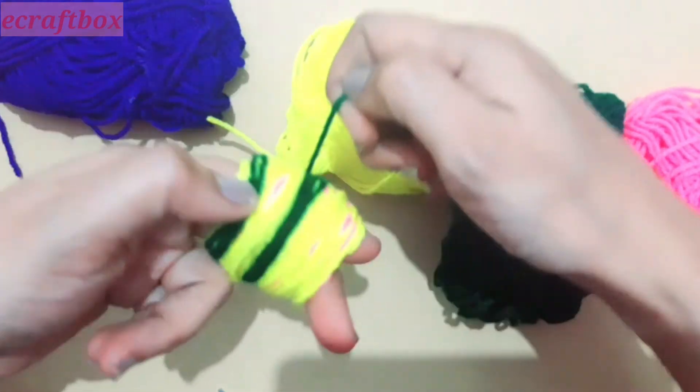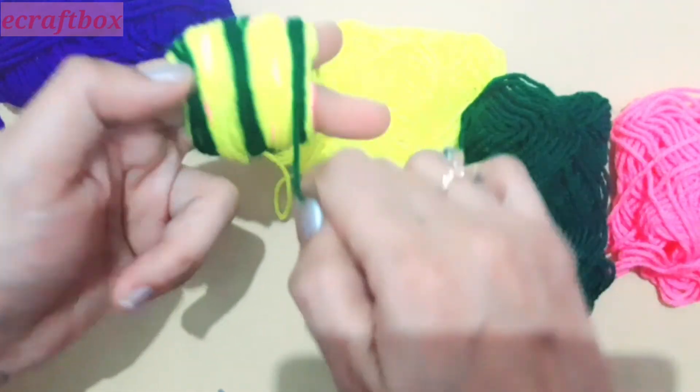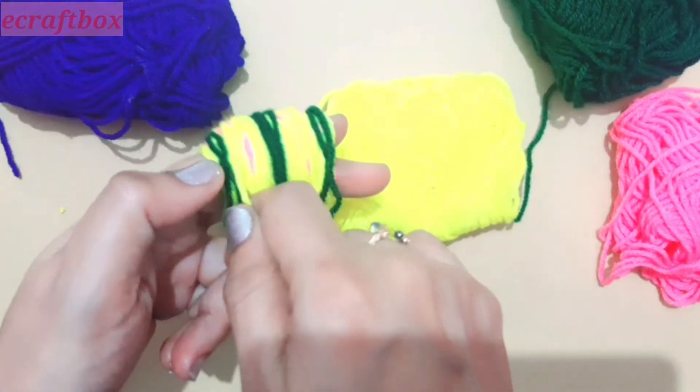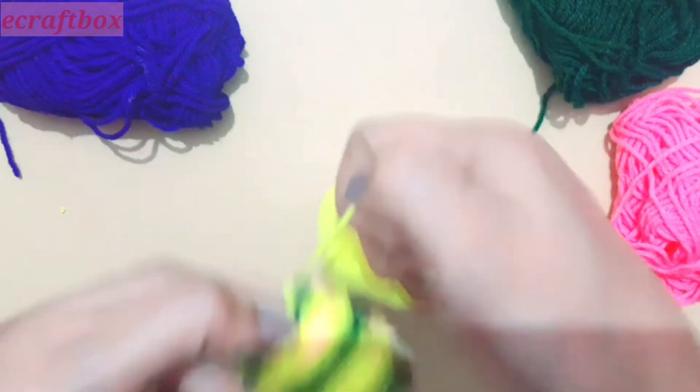Now to add leaves, I am using dark green color and adding it on the center and both sides, winding it only 3 to 4 times on all three spots. If you wish to have a bigger leaf, you need to wind it for 5 to 6 times.